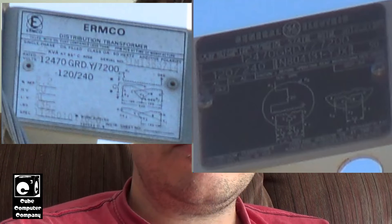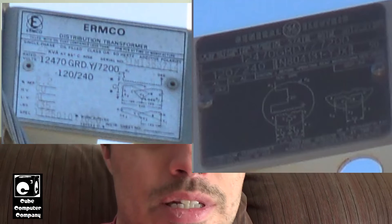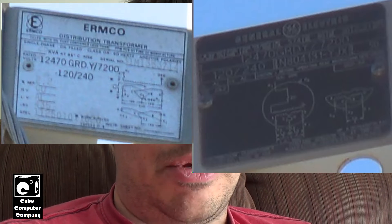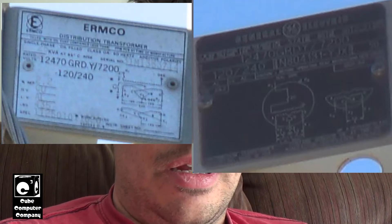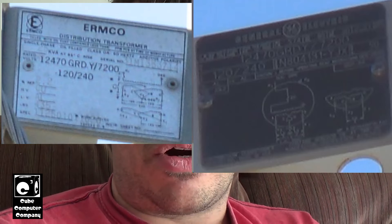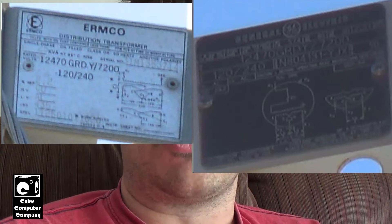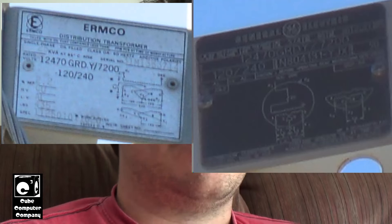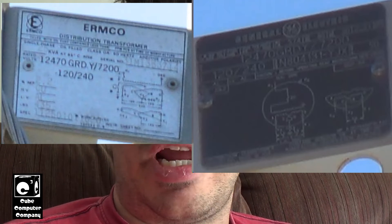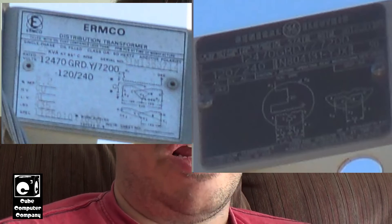You have a schematic showing how the transformer is wired internally — your primary, the internal fuse on the primary since these are CSP transformers, how the secondary tabs are set from the factory, and an alternative configuration for three-phase Y bank service. You also generally have a serial number and sometimes the manufacture date. The ERMCO does not have the date on the data plate — it's stamped on the bottom of the can, which is how I determined it was made in 1985. The GE was made in September 1984, so not much difference in age. The neighborhood lines were built in 1985, based on the date on the poles.